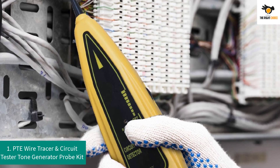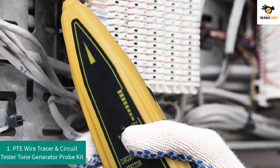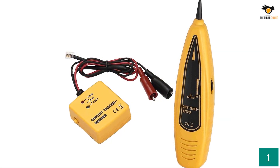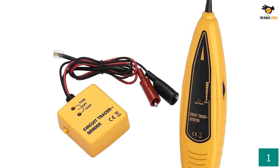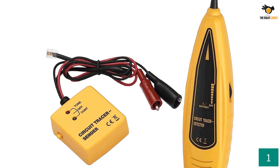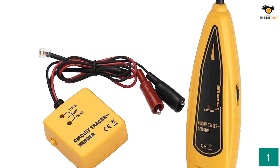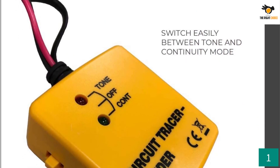Number one: PTE Wire Tracer and Circuit Tester Tone Generator Probe Kit. PTE is aimed at creating affordable products for both amateurs and professionals. All their products are easy to use and give reliable performance without a high price tag. You can use it for continuity testing in your circuit and wire tracing in tone mode in your panel with bundled wires.